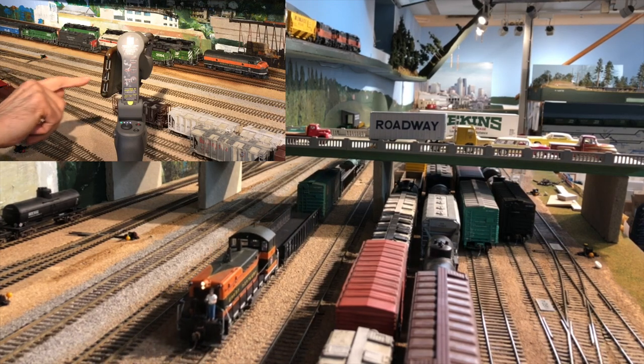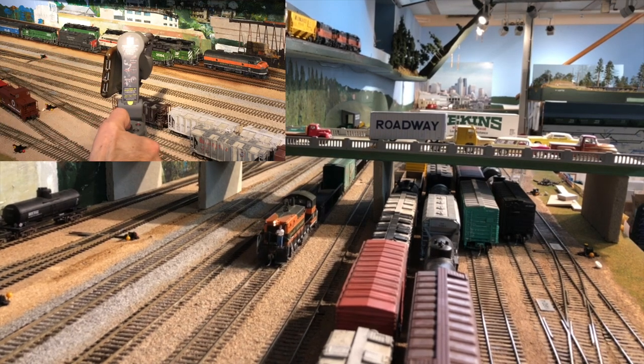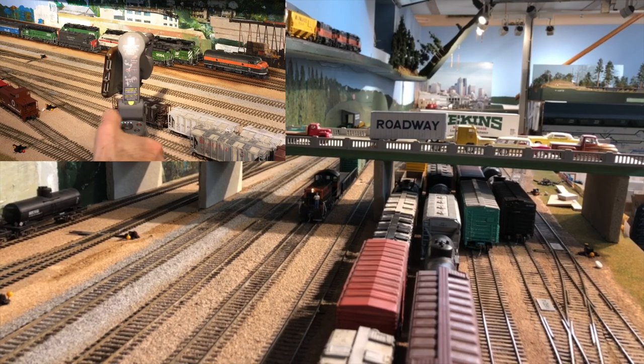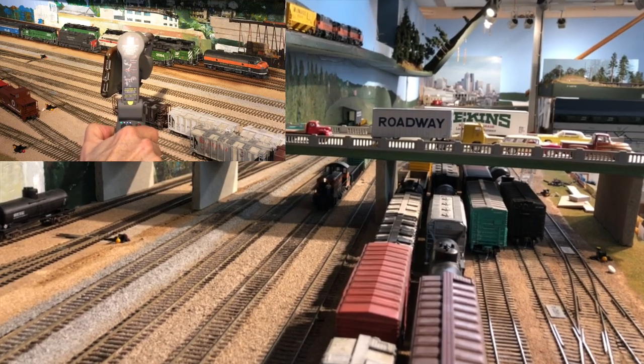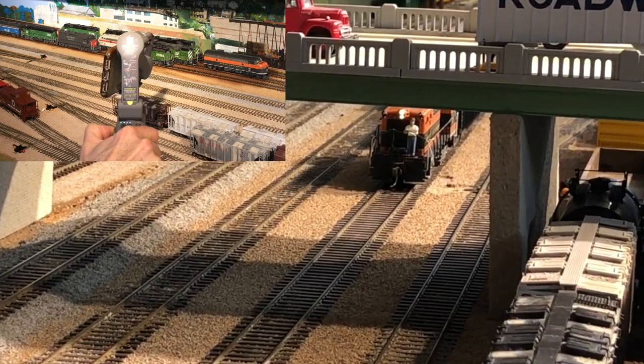Doesn't that engine sound great? Now let me try that trick of zooming in on the scene using the button on the Osmo. That seems good.